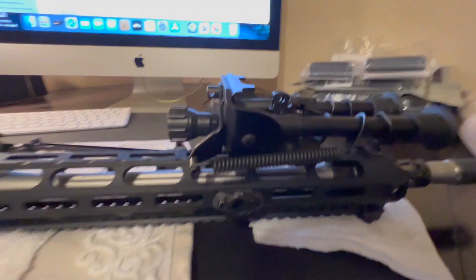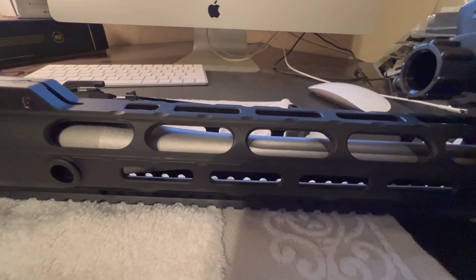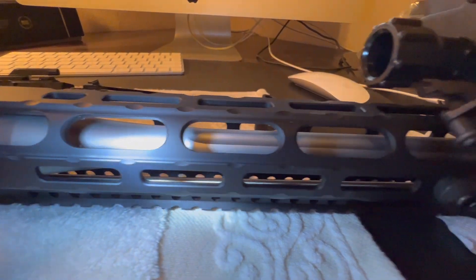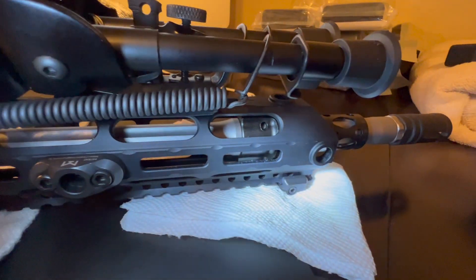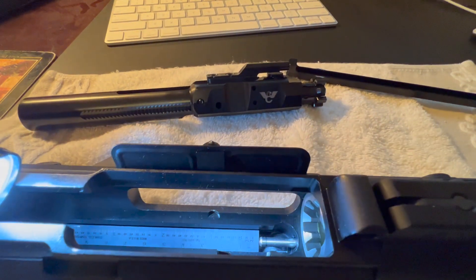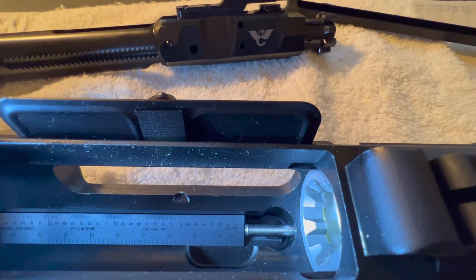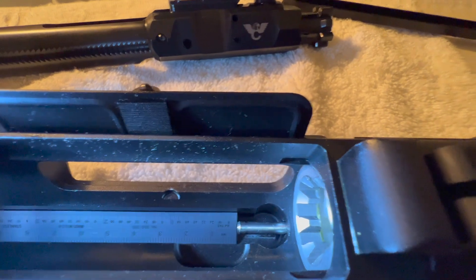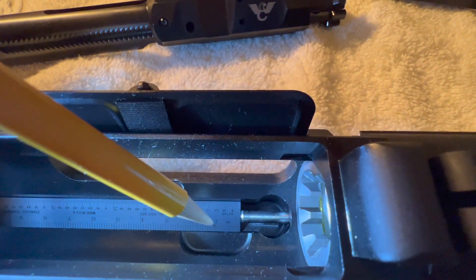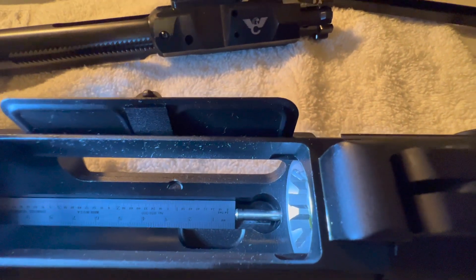What I discovered was that because this is an adjustable gas block, it uses a straight gas tube. All the pictures and documentation I've come across say that the gas tube should end up about in the middle of the cam pin cutout on the receiver — right about here. If it's the correct length for AR-10 spec, the gas tube should sit right in that area.